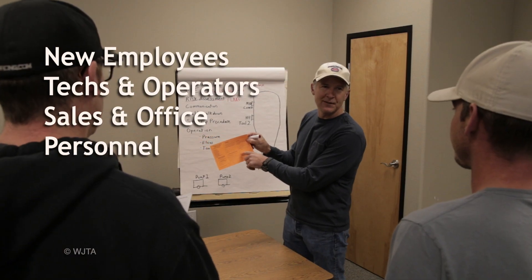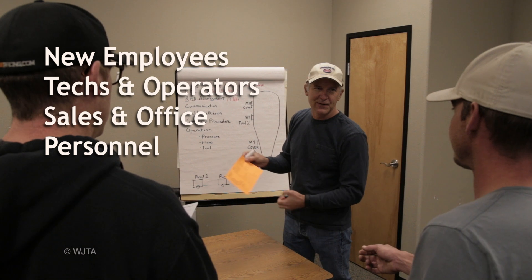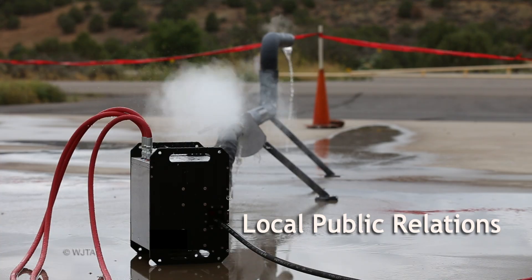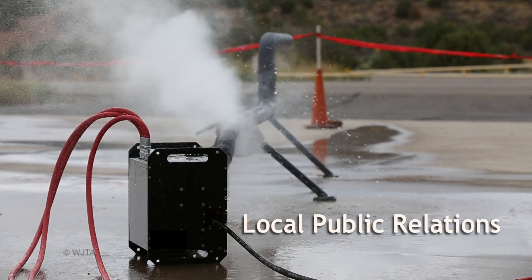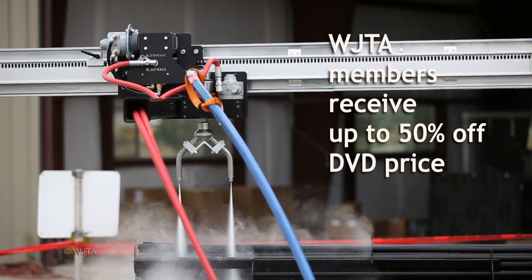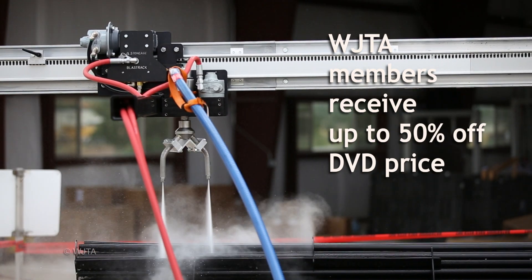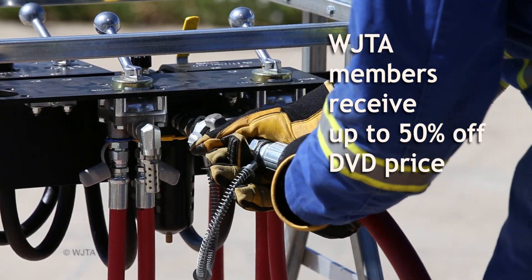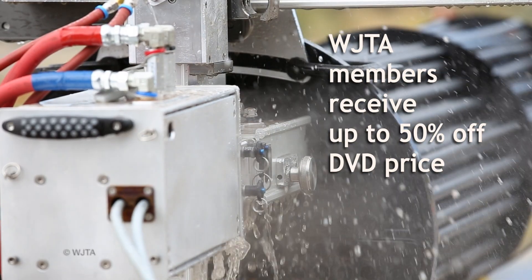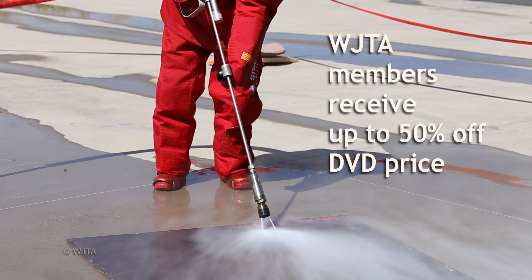Plus, it's also informative for sales staff and office personnel. It can even be used for local public relations, helping answer the question, 'What do you folks really do here?' The DVD is for sale to association members as well as the general public. Consider joining to receive half-off on the DVD, in addition to the other benefits of participating in a leading industry association.